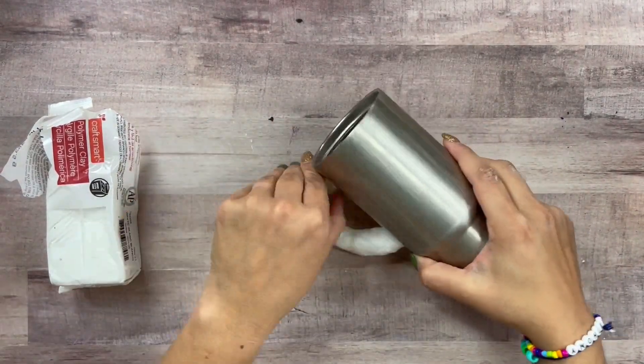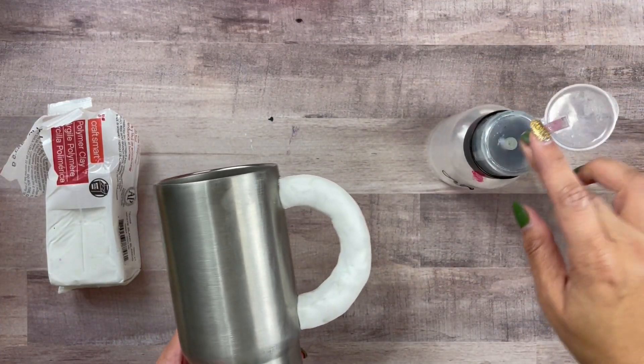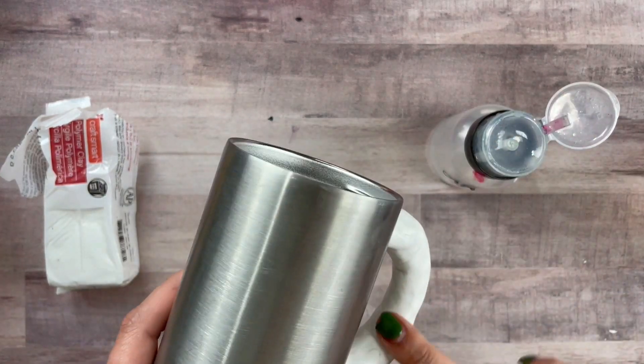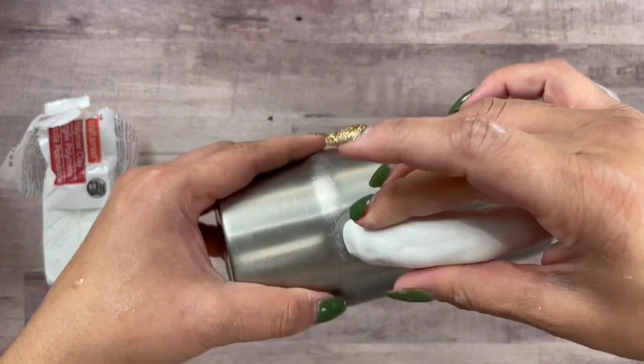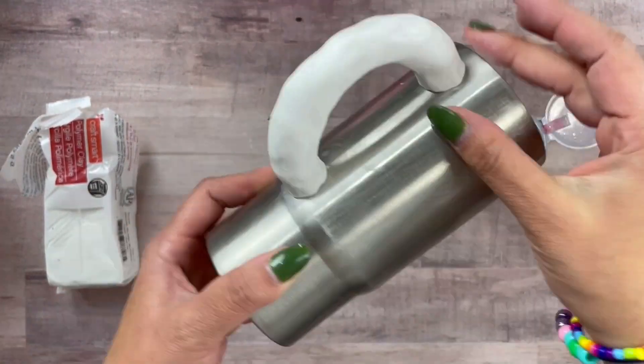Just work your little magic here, flatten it out with your fingers, make it look like a nice scrumptious donut. After you kind of mold your donut how you want it, take some alcohol just at the tip of your finger and rub the clay — this way you can make some of those little nail impressions disappear.